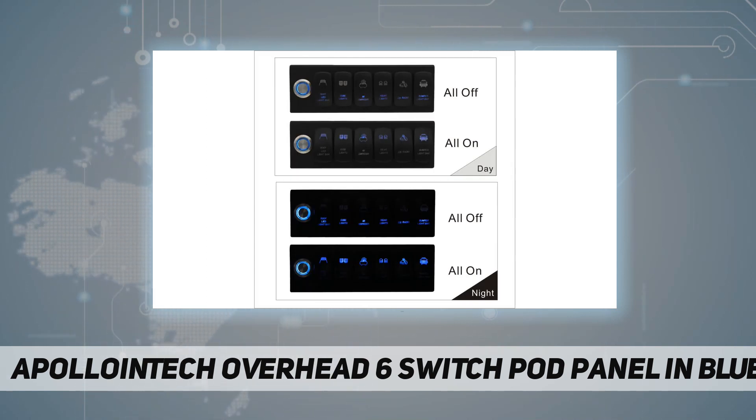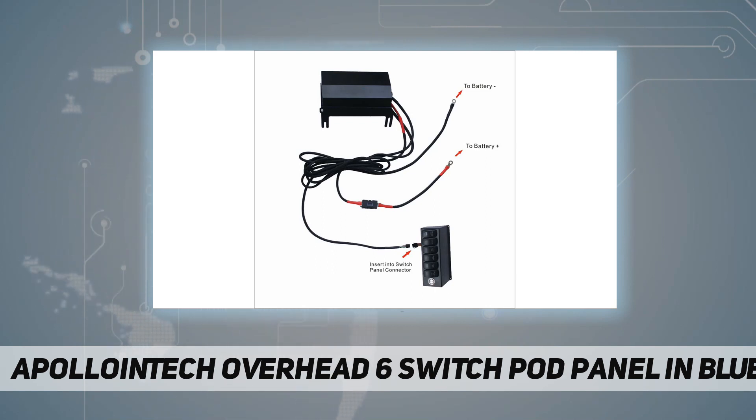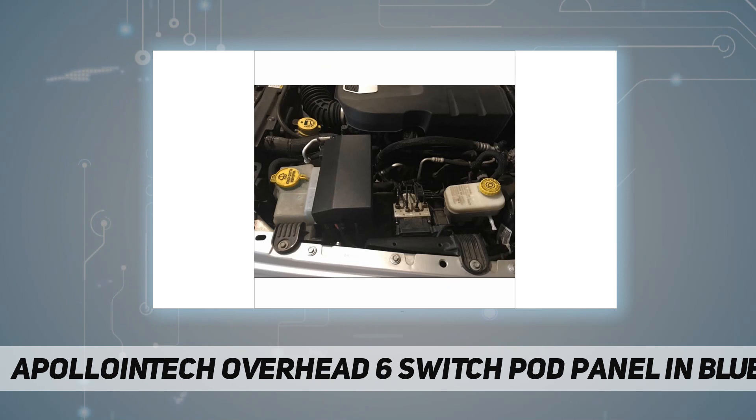Seven, mounting bracket for Wrangler. Eight, plug and play. Nine, 40 amp relay. If you are looking for a switch panel for JL, JLU, Gladiator, or other vehicles, please click the link in the description.